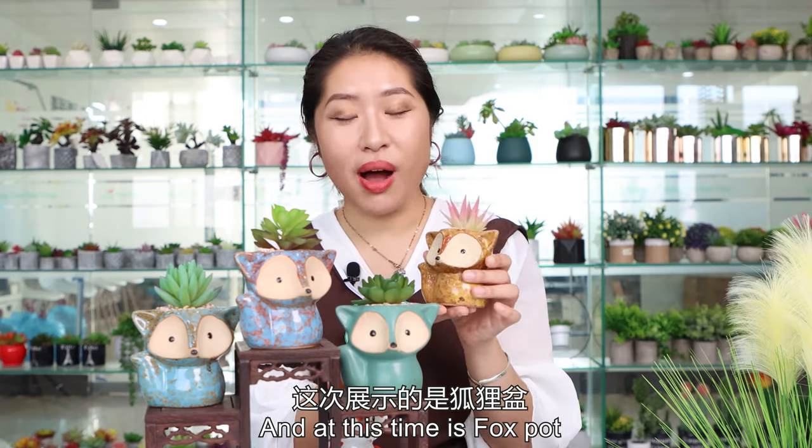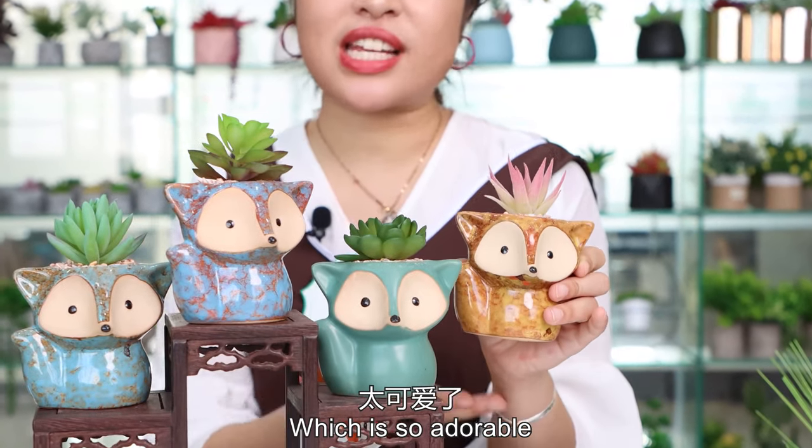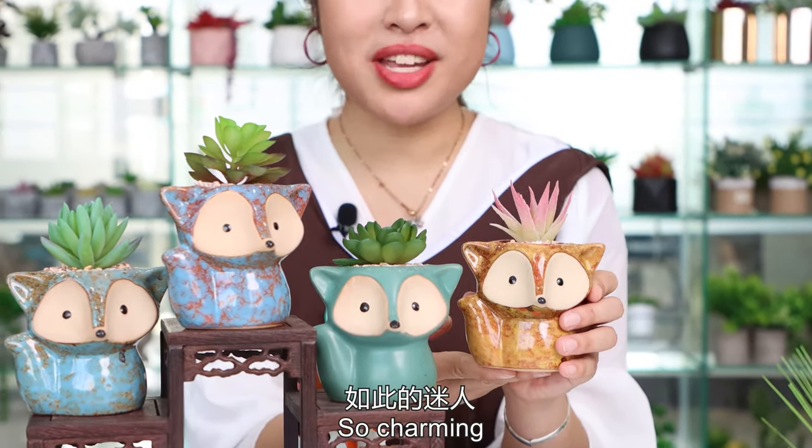This time it's the fox pot. We have four of them right here, which are so adorable, so charming, so gorgeous.